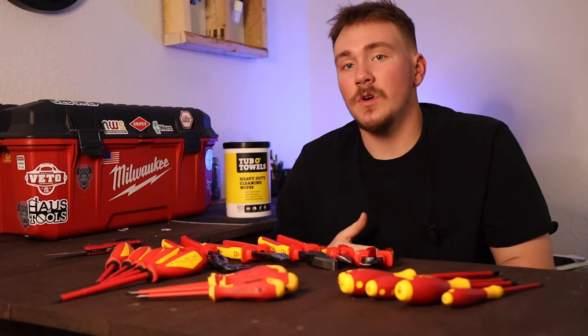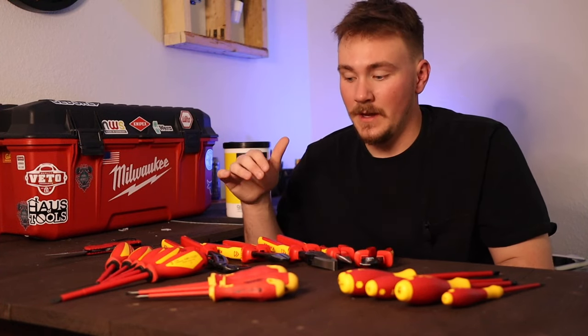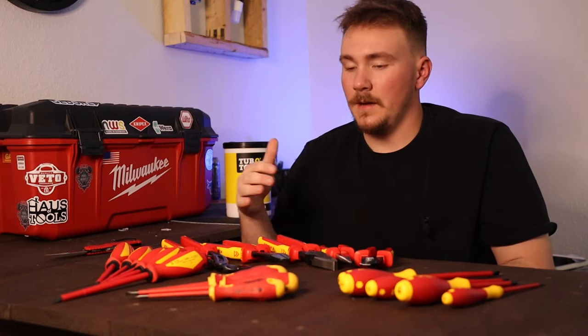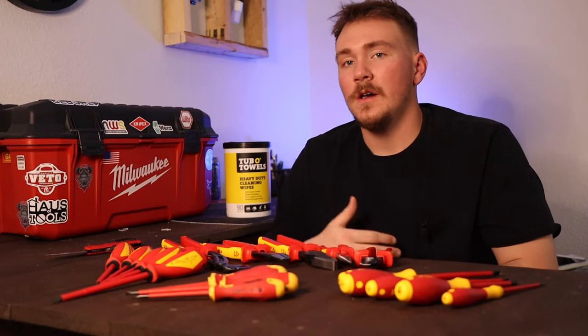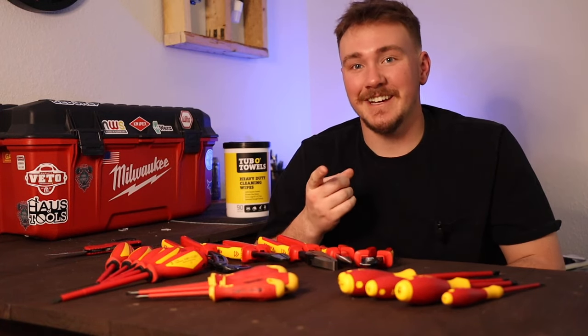That wraps up our tool haul today. If you guys are looking for any of these, I'm going to leave a link in the description. Obviously I haven't done a full review on them yet, except for the Knipex pliers — those are great. But if you guys are looking for any of these, I'll leave a link in the description. Like the video if it helped you at all, and thank you guys for watching. I will see you guys on the next one.